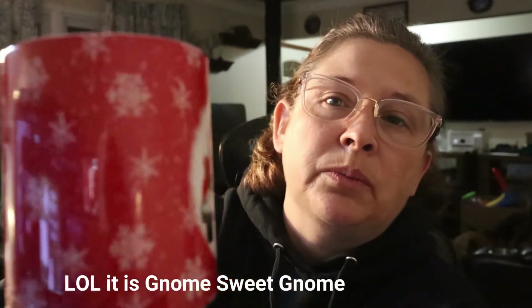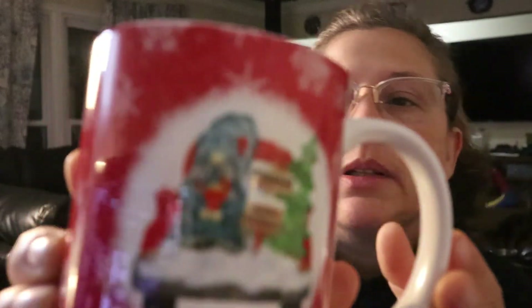It says 'Gnome Place' — gnome place like home, so no place like home but with gnome. It's so pretty! See if I can bring it closer to the camera so you guys can actually see what it says. There we go — it's so pretty.